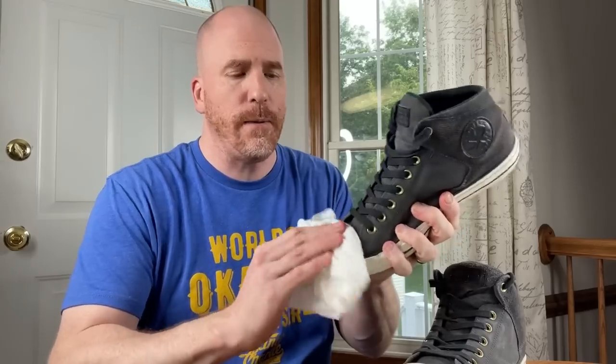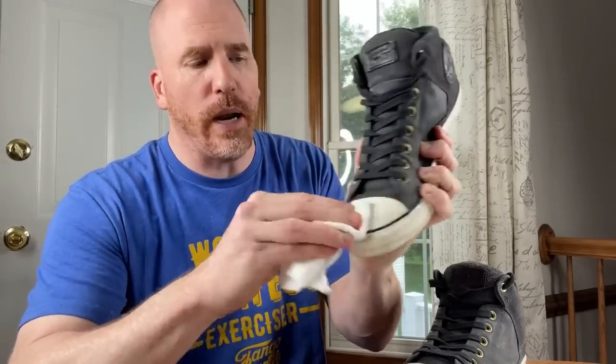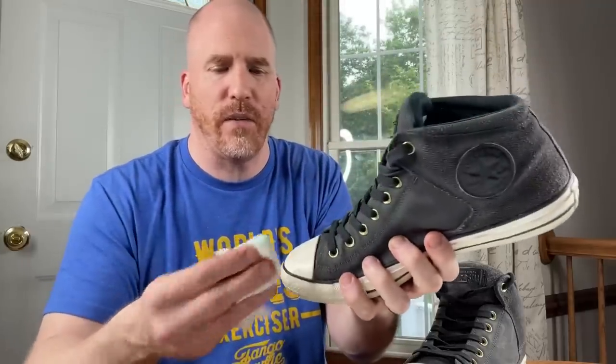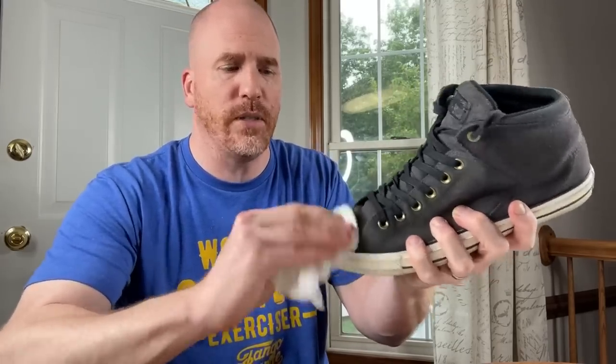At the most basic level, you take a paper towel, dampen it, put a little dishwashing detergent or soap on it, and rub the front of the shoe. But as you can see, just rubbing it on there — it's not really doing what I wanted. It's still leaving all that stuff there. I'm putting some elbow grease into it, but not really doing much.